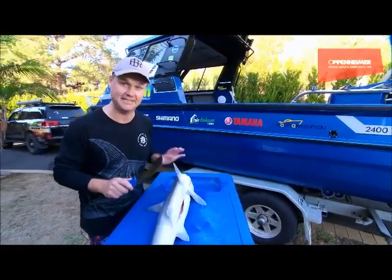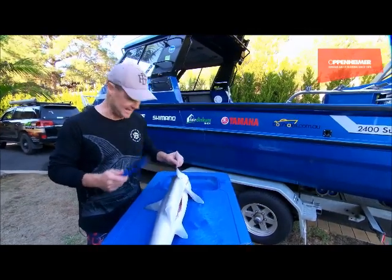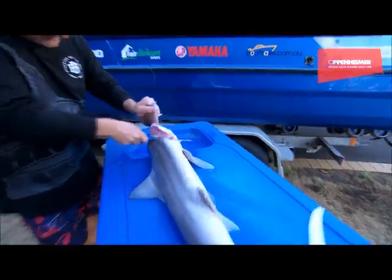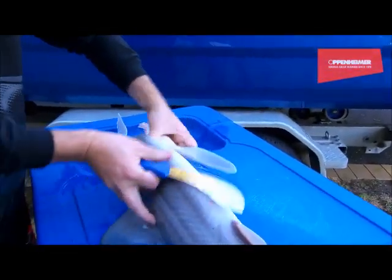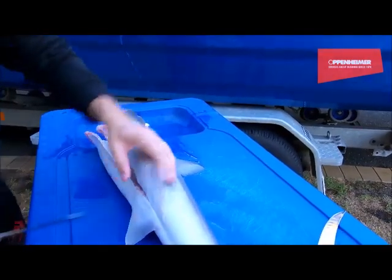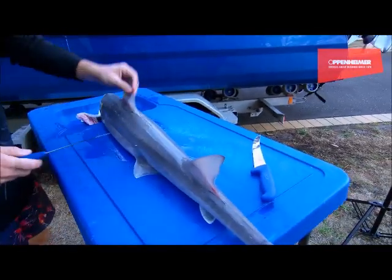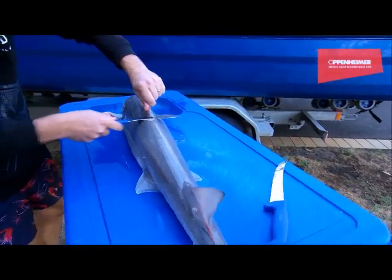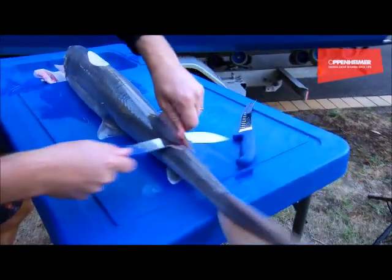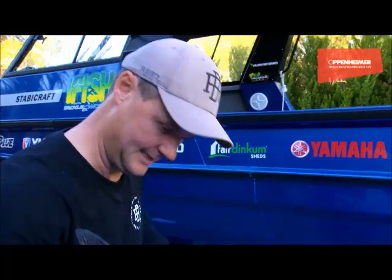I'm using these beautiful f-dick knives by Oppenheimer - they are so sharp. With this particular knife I go in and literally remove that pectoral fin, flip it over and do the same on the other side. Gummy sharks have two dorsal fins - we take this one off, and this one back here as well.